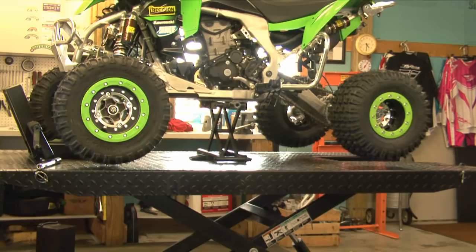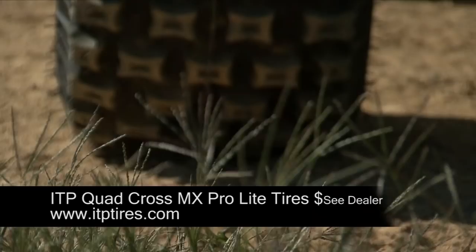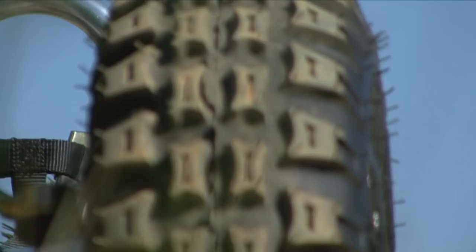To keep power loss through rotating mass down, we wanted to make sure we ran the lightest tires possible. ITP's Quad Cross MX Pro Lights were designed to work best on hard-pack track surfaces, which are common in ATV racing. Compared to the standard Quad Cross MX tires, the Pro model features a softer rubber compound for better hookup. Their two-ply design makes the front tires one pound lighter each, while the rears are two pounds lighter per tire. These tires alone saved us six pounds in rotating mass and have proved themselves capable of winning pro nationals in the past.